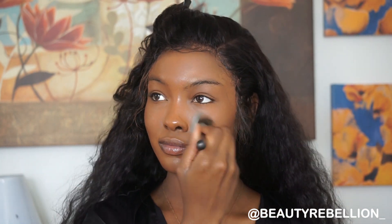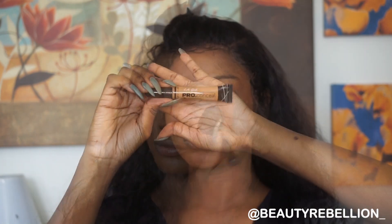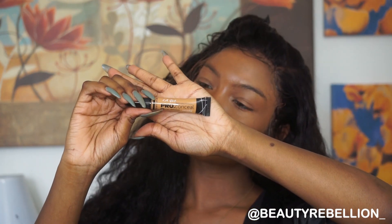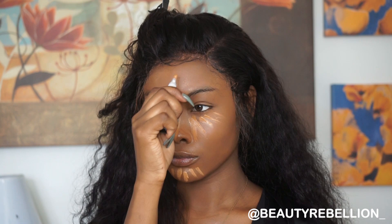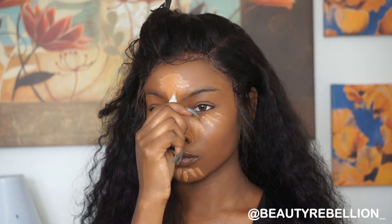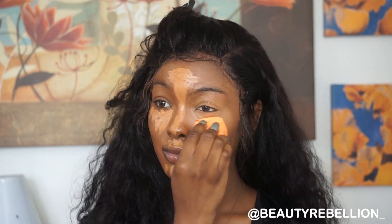Next I'm going to go in with my LA Girl pro concealer. The shade I'm using is going to give us a nice highlighted look under our eyes, on our chin, on our nose, our forehead, and our cupid's bow.